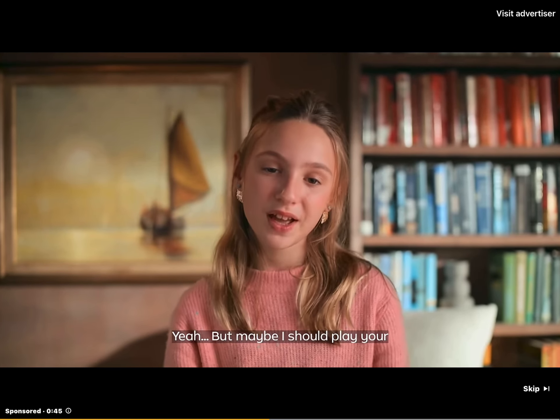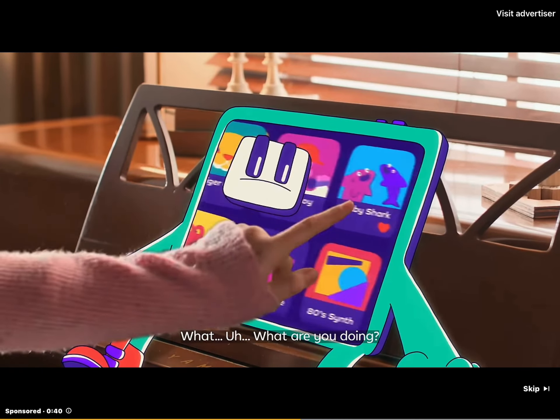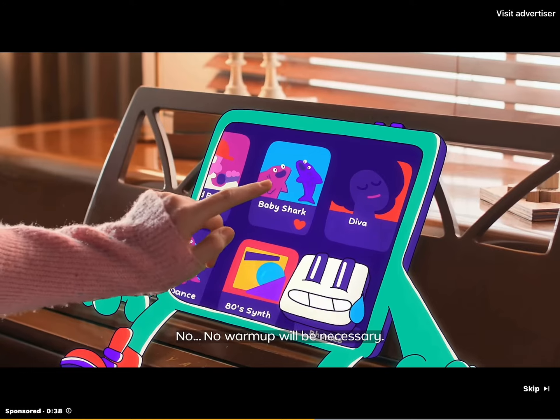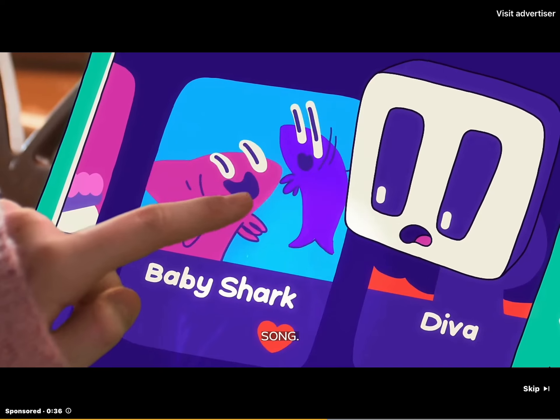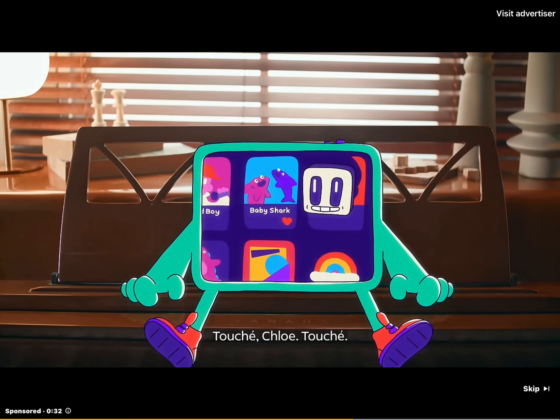Yeah, but maybe I should play your favorite song first, so I can warm up. What are you doing? No, no warm up will be necessary. Not that song again. Relax, I'm joking. Touche, Chloe, touche.